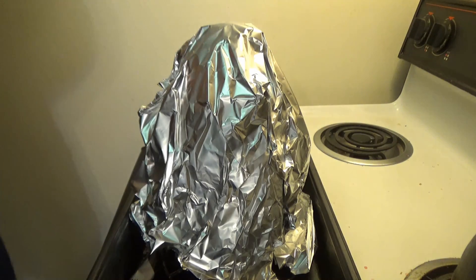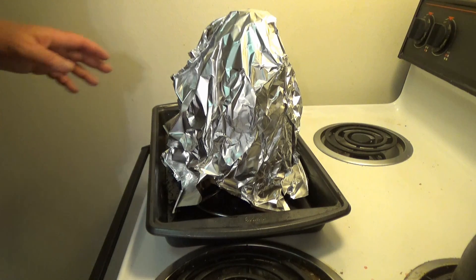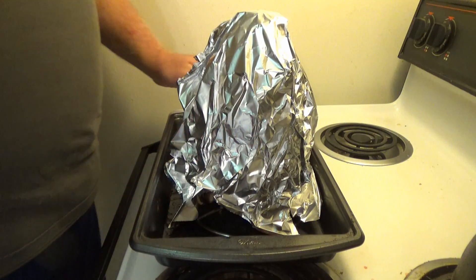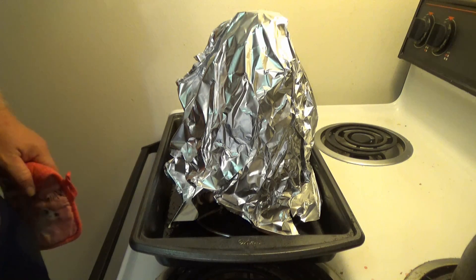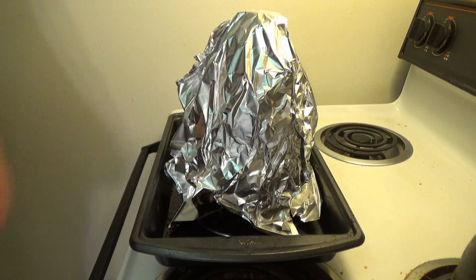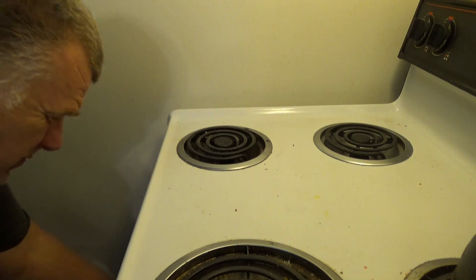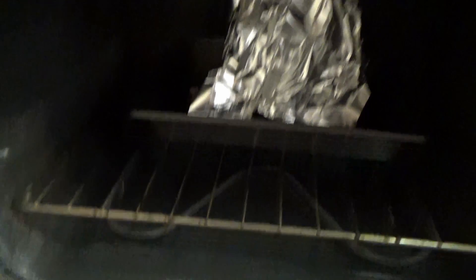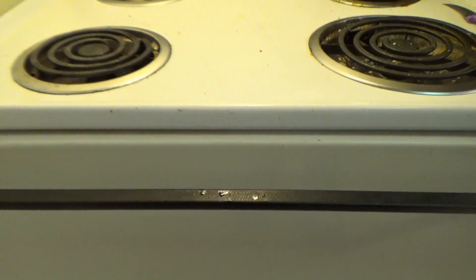We're going to put this in the oven at 250 degrees for about five hours, then the last hour we'll bump the temperature up to 375 degrees. Now we've got it all wrapped. When you do this, make sure you get the extra racks out of the oven and use the lowest rack, because the chicken's going to be standing up in the oven. Now the chicken's in there — 250 degrees for five hours.